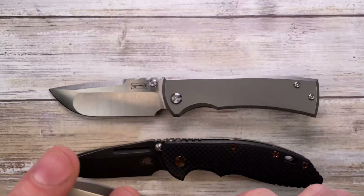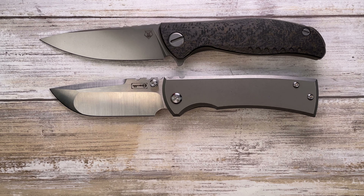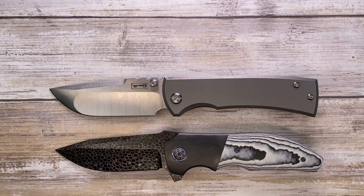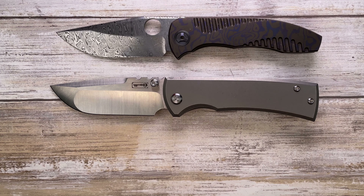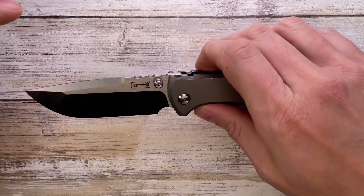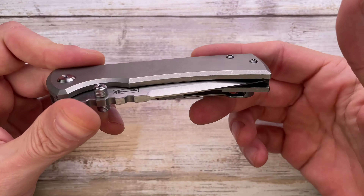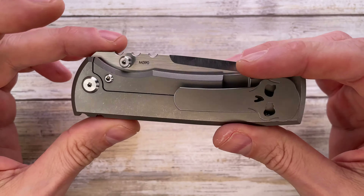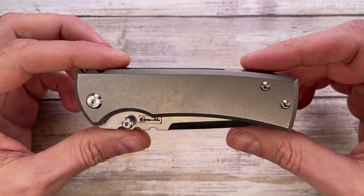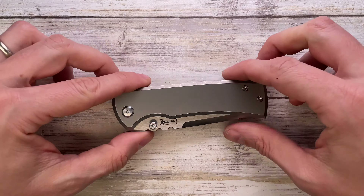For carbon fiber options, there's the Hinderer Knives XM18 and the Shirogorov F3 in a nice bronze finish. On the custom side, there's the Kirby Lambert Rain and the Peter Rassenti Large Nirvana 3.0 in full dress. So you get the idea — this is not a huge knife, but not a small one either. It's a beast, a tank. Designed by Ramon Chavez, the Ultramar version is made overseas in China — the more affordable version of his customs, but pretty loyal to the custom look overall.